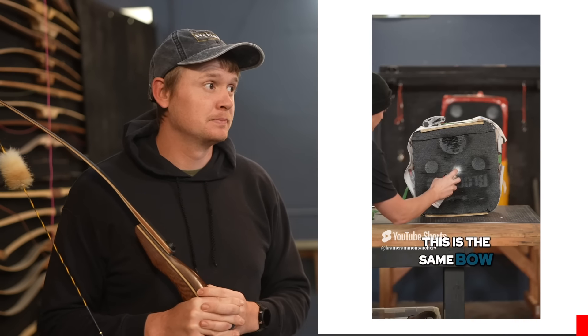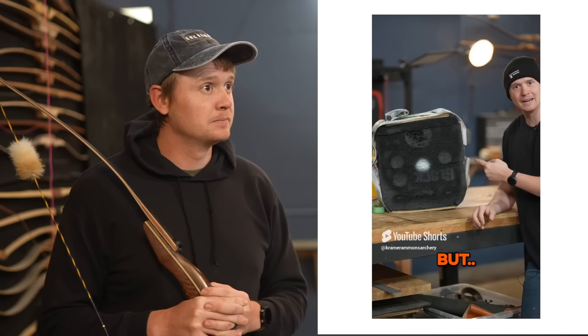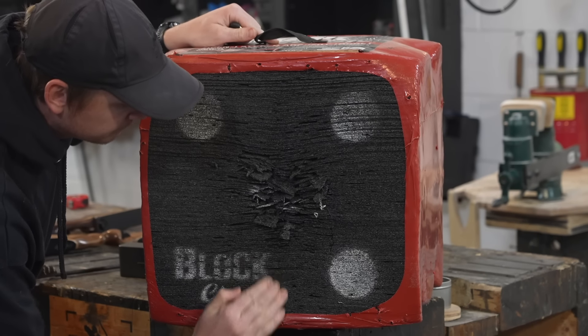This is the same bow, same arrow. Not the most beautiful target, but seriously, if you use a layered target, this trick works so well just to extend the life of the target if that's what you're looking for.